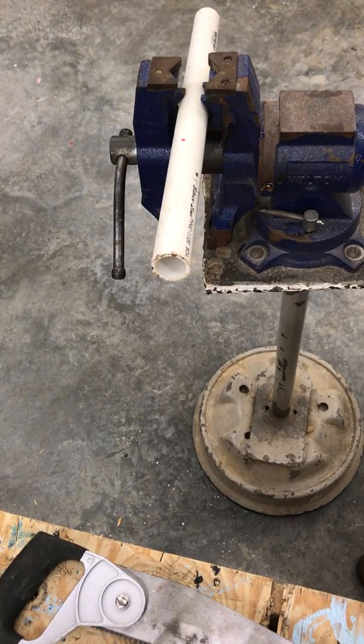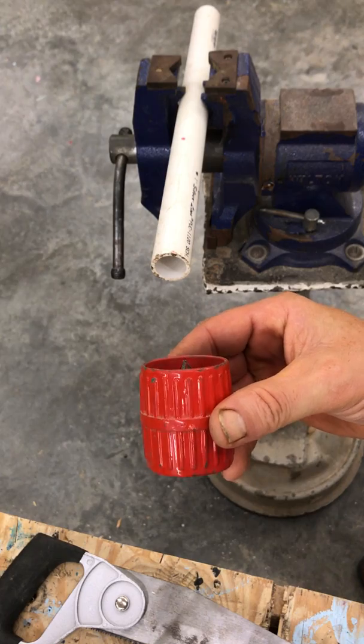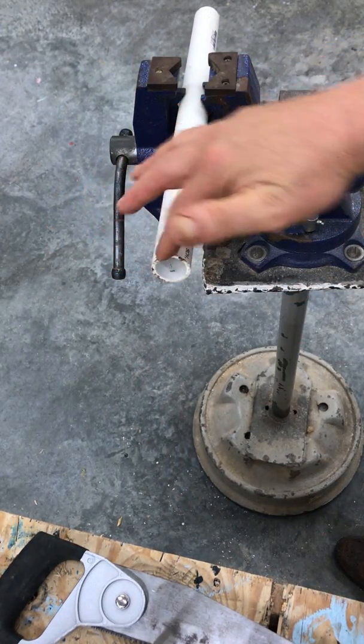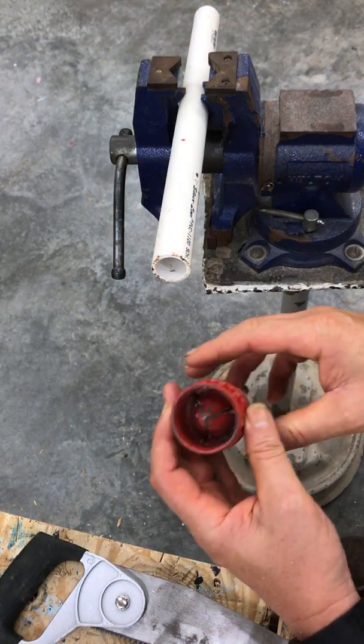The reamer. What we have in plumbing class is a reamer designed to clean the ends of PVC pipe. After you have cut it off, it leaves ridges around the outside and around the inside that'll prevent two pieces of pipe from gluing together, one sliding inside the other.